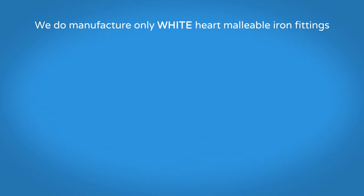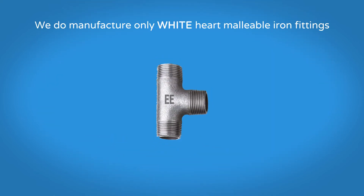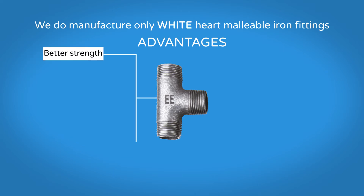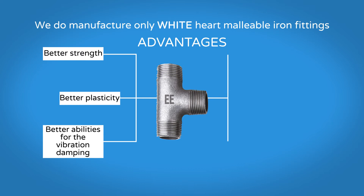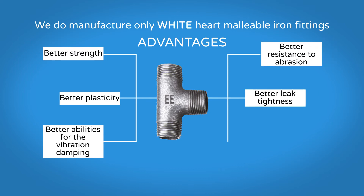We manufacture only White Hart Malleable Iron Fittings. Do you know the most important advantages of White Hart Malleable Fittings compared to Black Hart ones? Better strength, better plasticity, better abilities for vibration damping, better resistance to abrasion, better leak tightness, and lower thermal expansion.